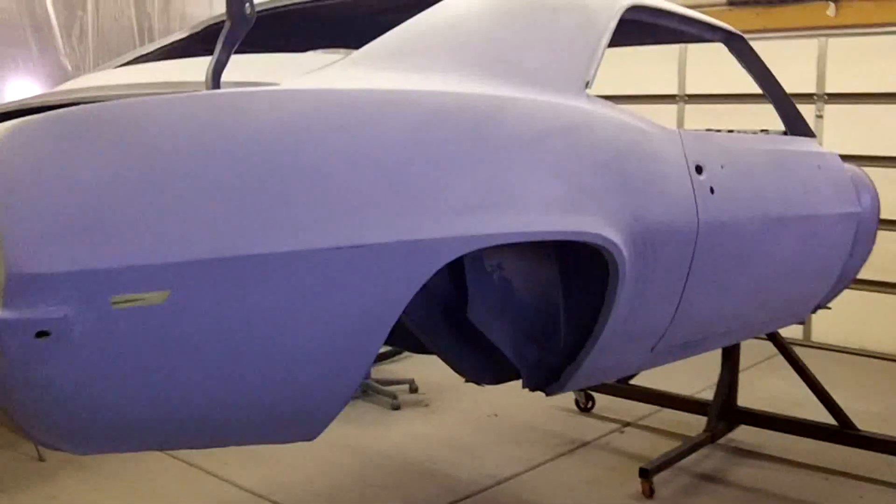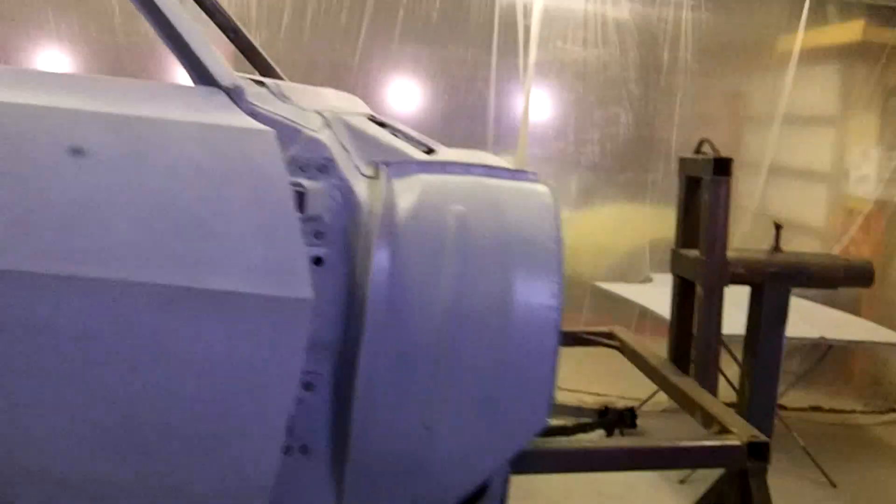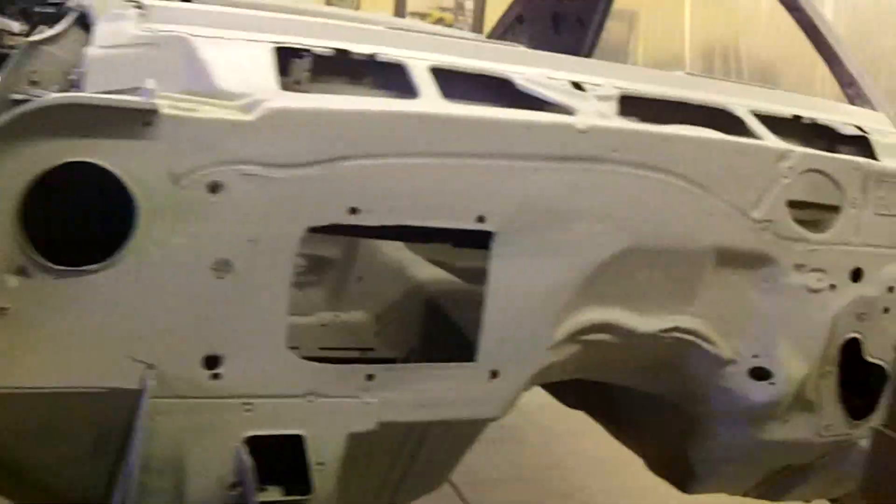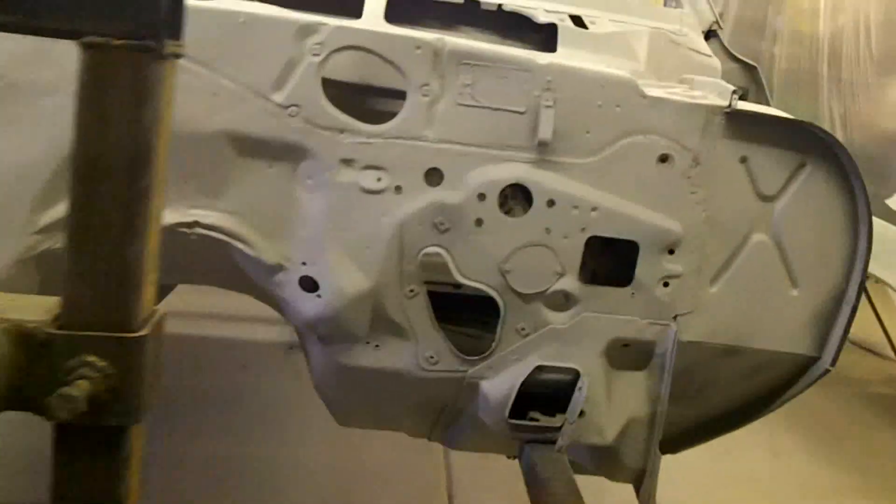Alright guys, got the car on the rotisserie again obviously, and I'm going to start working on the floor. I'm going to try to get everything seam sealed and in the final prime, and then I can get the floor painted and all the rest of the parts.